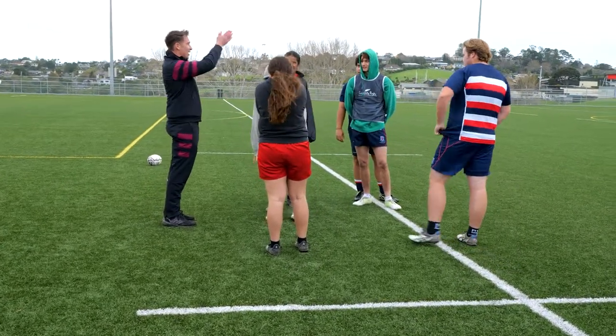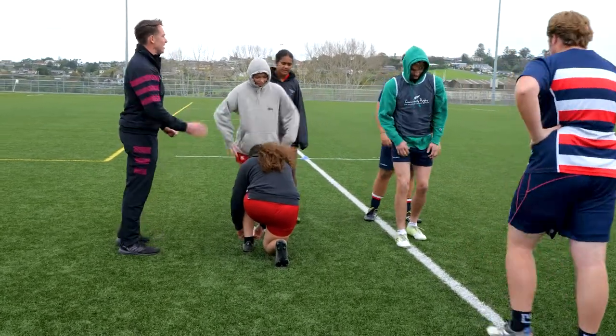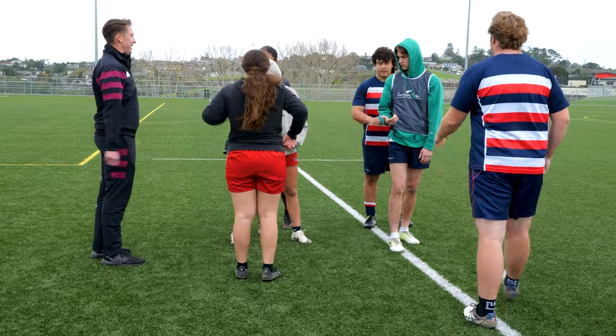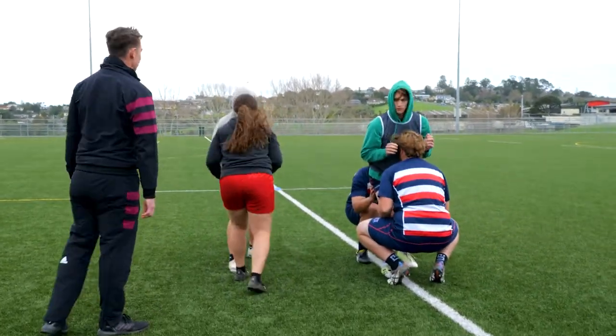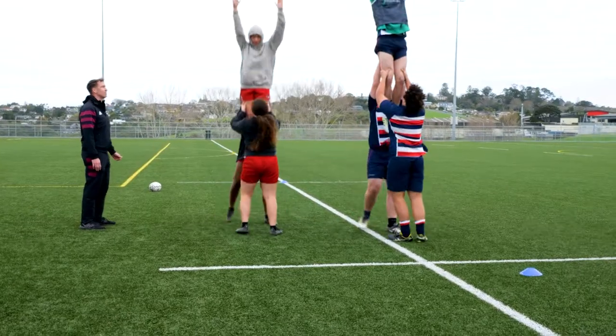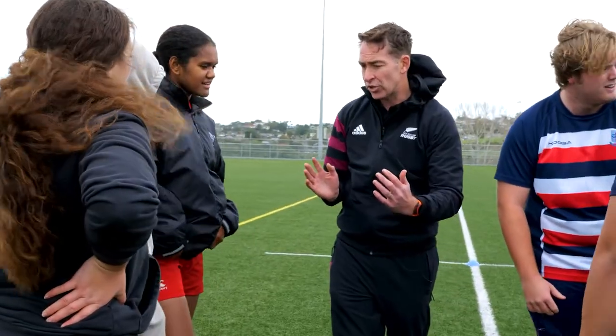For a start we're just gonna try a lift straight up, and then we'll add in our footwork. We've worked on speed across — now we're just gonna work on speed into the air. Stay in your static position and we're looking for a lift.